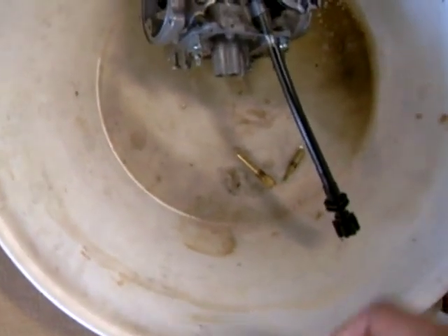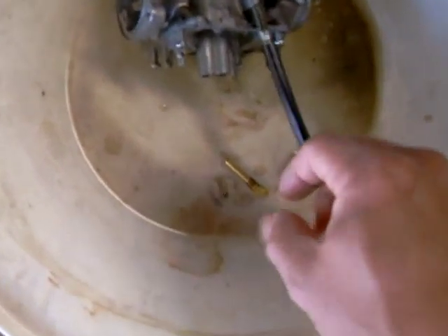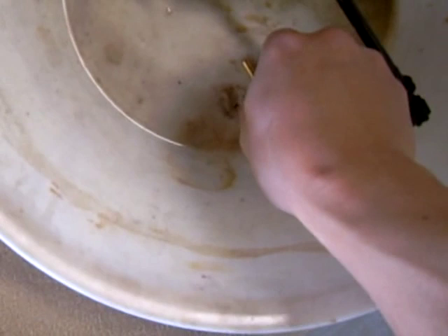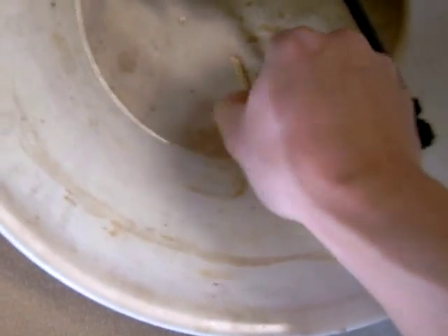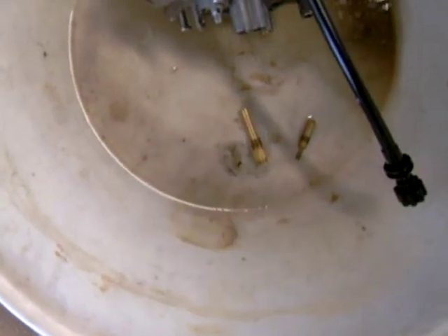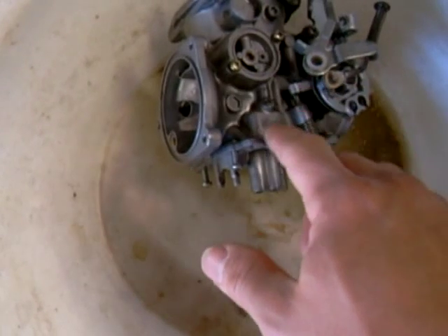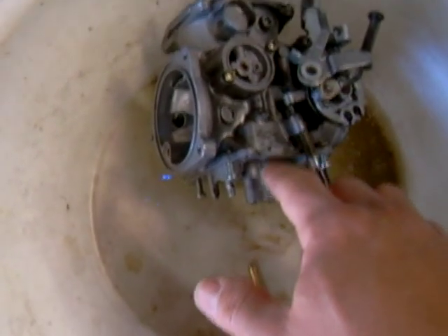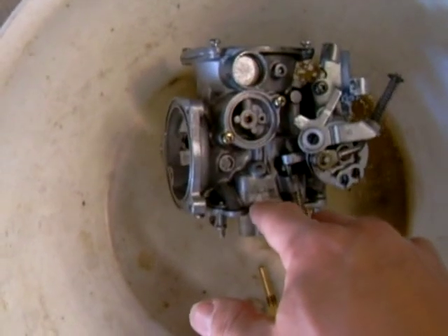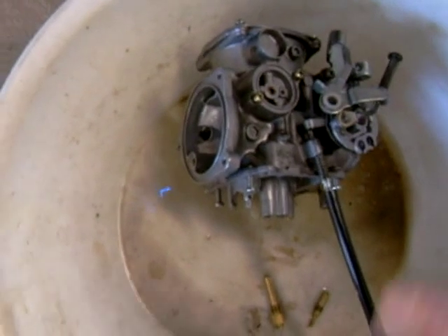Another thing you want to use is a nylon toothbrush to brush some of this off and clean these parts. You've got to be careful not to use any metal brushes or anything that will damage these, because they're made out of brass and they're really delicate. What I did was I soaked my carburetor overnight with WD-40 after I cleaned off all the large debris. That basically helps absorb some of the gunk so you can get it off later.